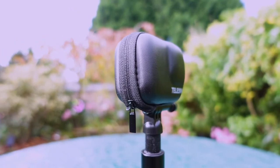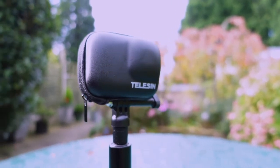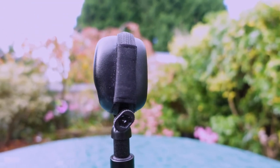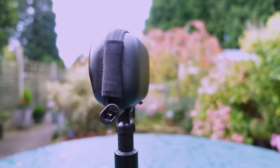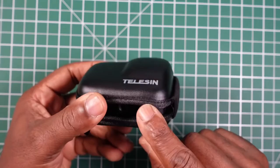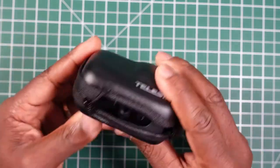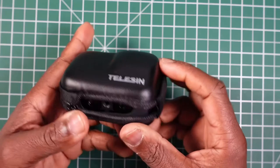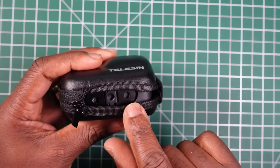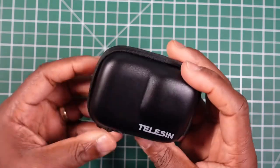My thoughts on the Teleson GoPro Hero hard case: this is a really good case from Teleson. Considering the price — under £4 in the UK at the time I bought it — it's great value, though it may go up in price. It keeps your camera snug and well protected, accommodates the GoPro fingers at the bottom whether you're using the finger mount or the quarter-inch thread adapter, and the felt lining will not scratch your lens or the screen.